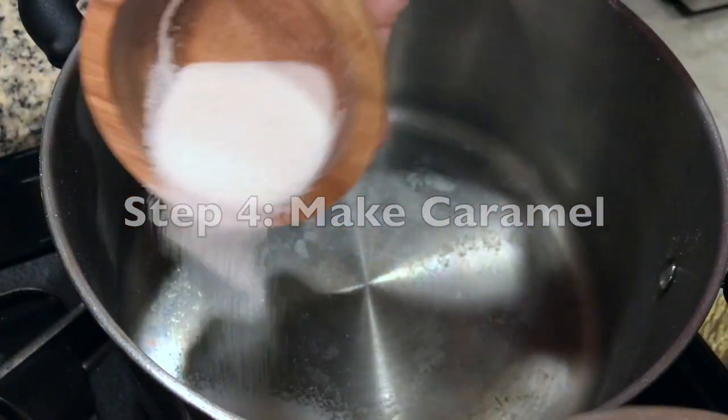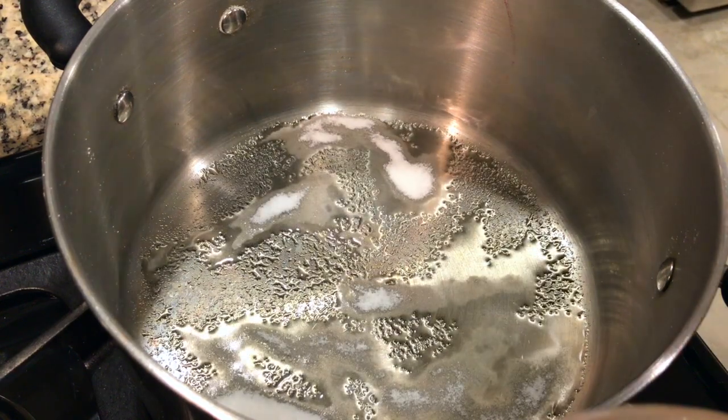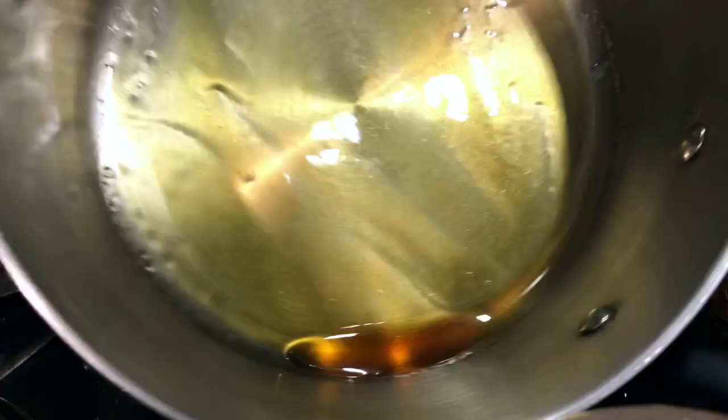In a stainless steel pot on medium-high heat, sprinkle your sugar evenly throughout. Don't stir — just wait for it to turn a pretty amber color. Once this happens, begin swirling your pot to evenly melt the rest of the sugar and turn it into caramel.